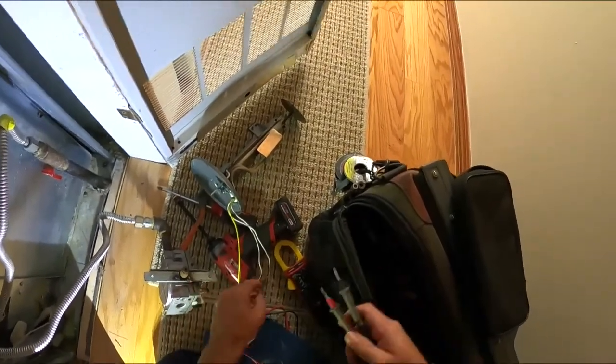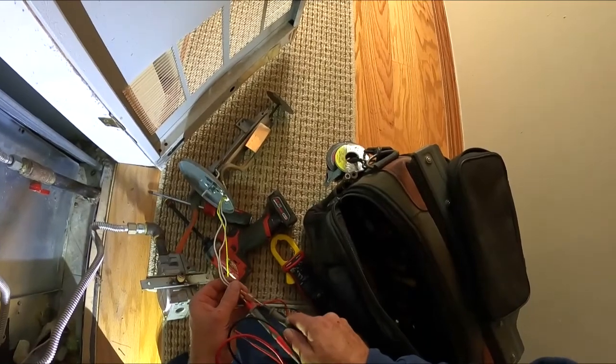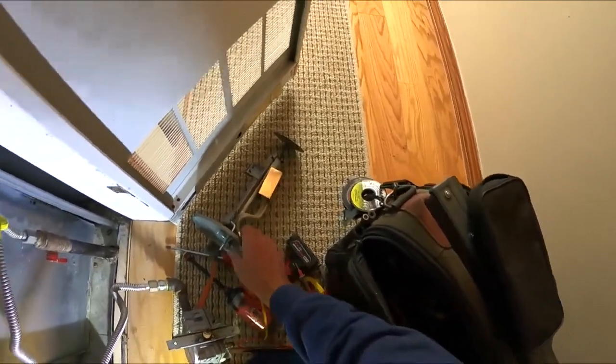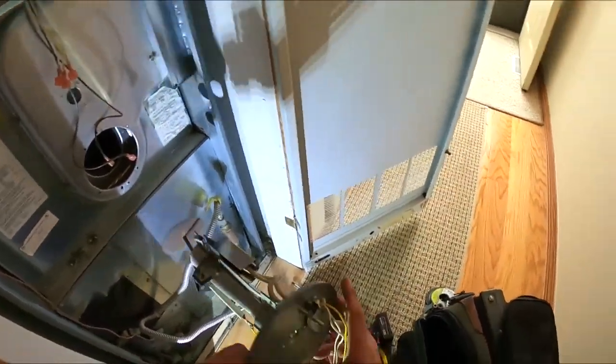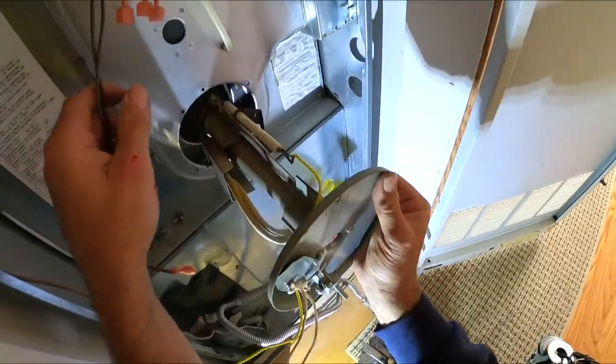Give me an ohm reading on the igniter. Okay, let's slide her back in.